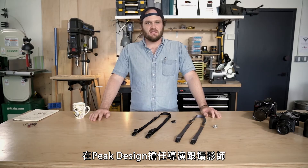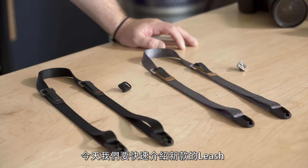Hey guys, Lawrence here, art director and in-house photographer at Peak Design. Today we're gonna do a quick instructional video about the redesigned leash.